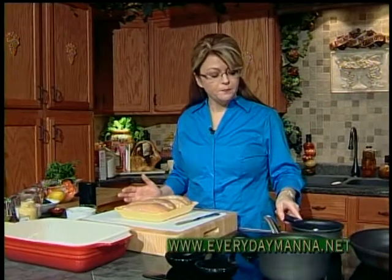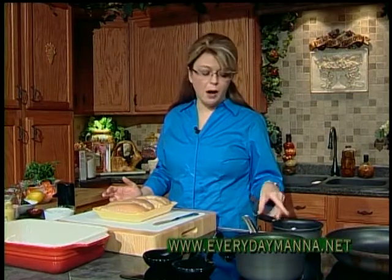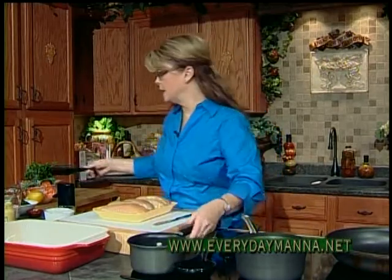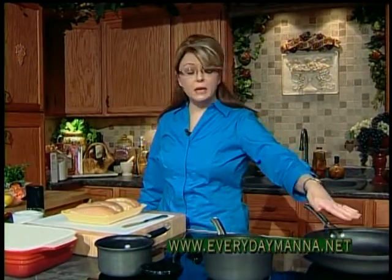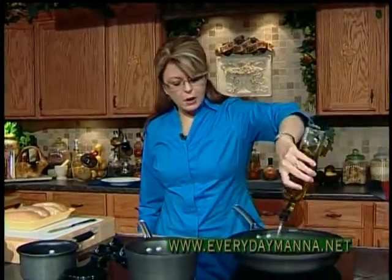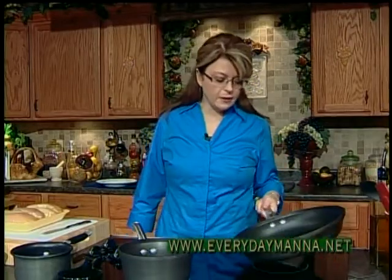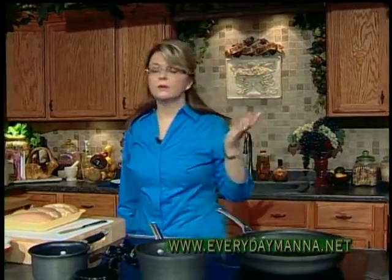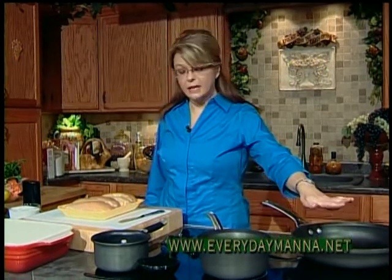I've got my oven preheated to 375 degrees. I've got a couple of tablespoons of butter that I have melted, and we're going to use that in just a minute. I have a large skillet preheating over medium-high heat, and I'm going to add about 3 tablespoons of olive oil, but if you want to use canola oil, vegetable oil, or peanut oil, that's fine. Peanut oil will add a little bit of flavor, but whatever you have on hand.